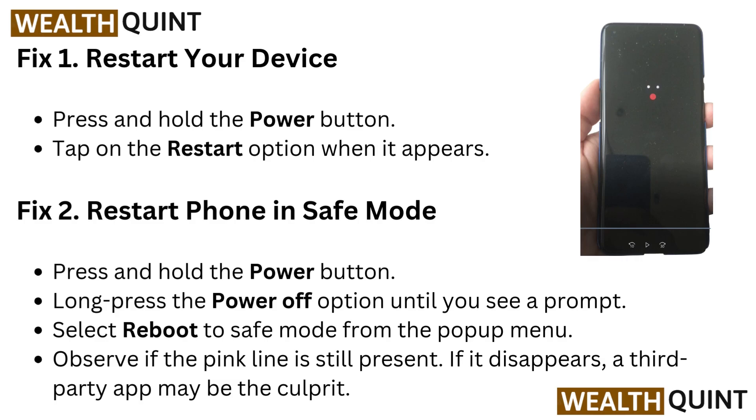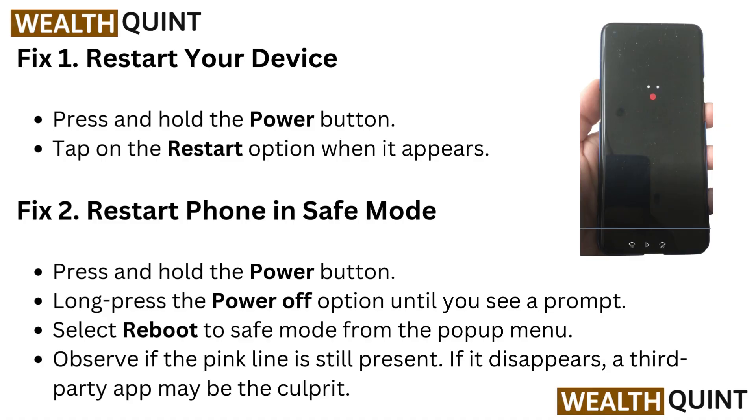Fix 1: Restart your device. Press and hold the power button, then tap on the restart option when it appears.